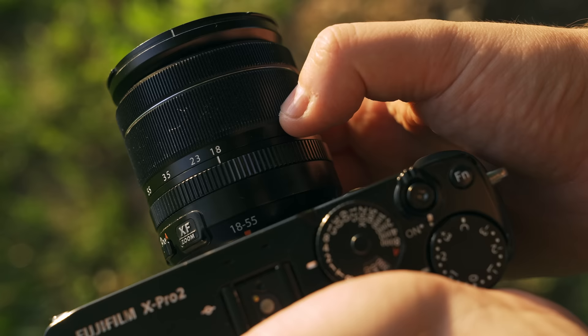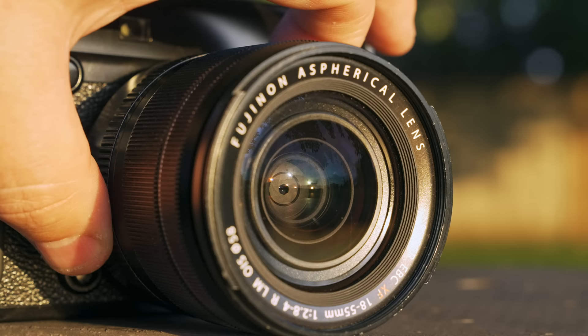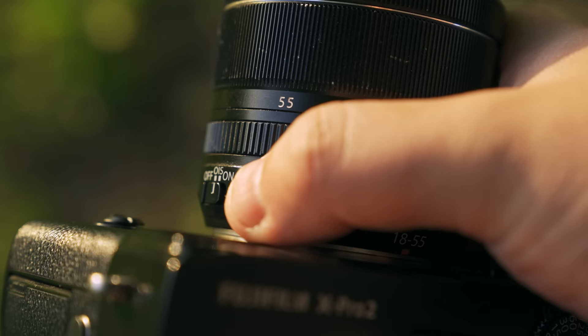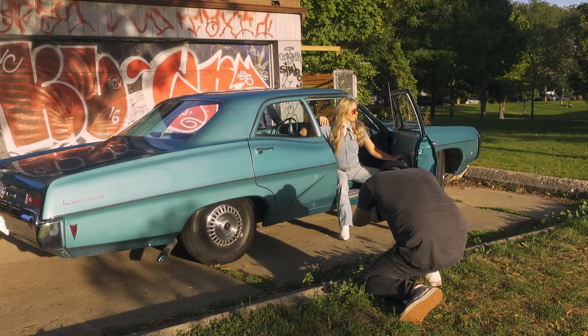I usually ask Fuji to send this lens along with any new camera review because it's perfect for shooting anything. First off, this lens is nice and compact for an 18-55. It's around a 27 to 83 millimeter full frame equivalent, which is a really nice zoom range. The lens is all metal, as you can see from all the paint scratched off. It's not a fixed aperture — it's f2.8 to f4, with a seven-blade aperture and no weather sealing. The interesting thing is that it has no markings for the aperture ring, which is odd since every Fuji lens seems to have that. The aperture ring also has no hard stops, and on the side there's a switch to set auto aperture, and below that is a switch for optical stabilization.